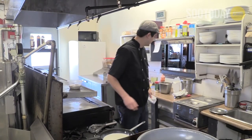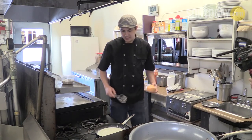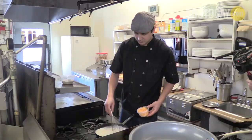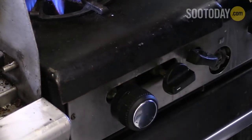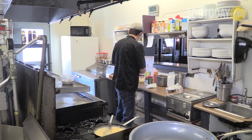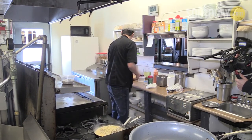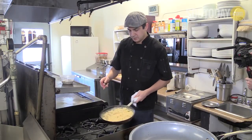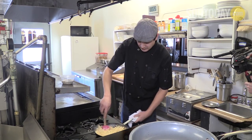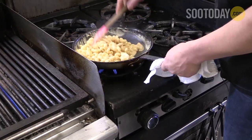Let that come up to a boil and get our cheese ready. Now that we've got it hot, we're going to start adding in some of our cheddar cheese. Turn it down so we don't burn it. Then we're going to add our noodles and also some of our slow-roasted chicken. Turn the heat down and we'll give it a few minutes to let the noodles, chicken, and everything warm up.